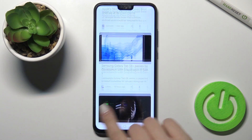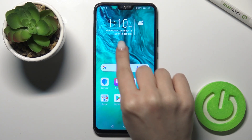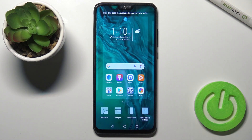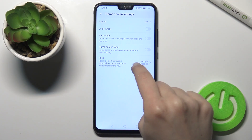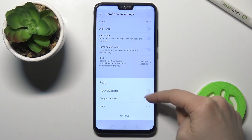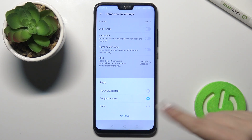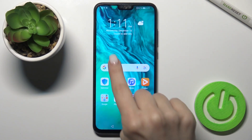In my case Google feeds are activated on my device. To turn it off, press and hold your screen and in the bottom right corner you'll see the home screen settings. Go there and find the feeds section. You can see we have Google Discover here — just tap to turn it off.